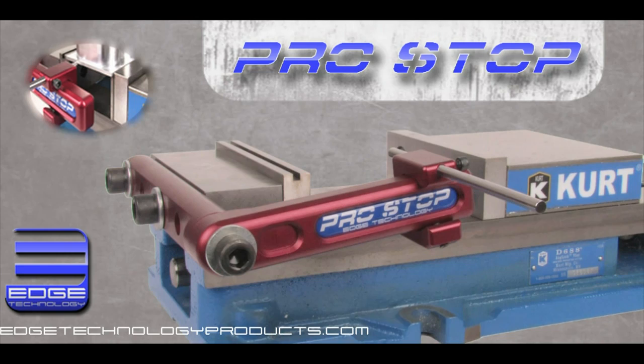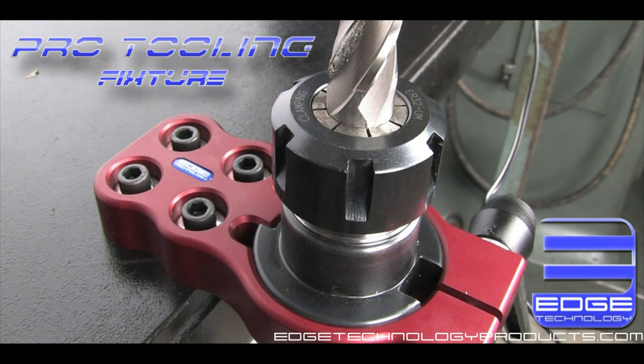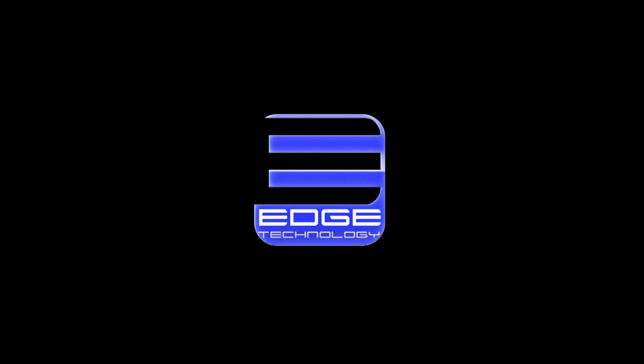Check out our ever-expanding product line at edgetechnologyproducts.com. Edge Technology — driving your performance to the edge.